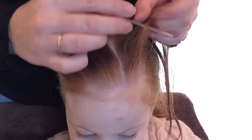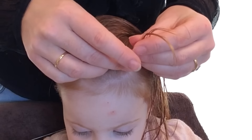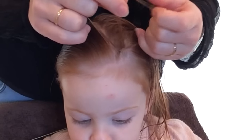Take a section of hair at the front and divide it into three strands. It's exactly the same as a Dutch braid — every time you go under the middle strand.